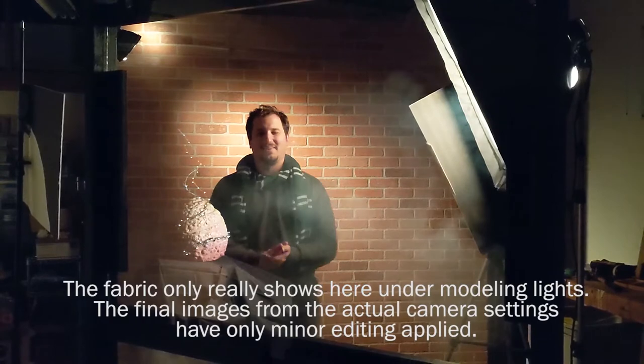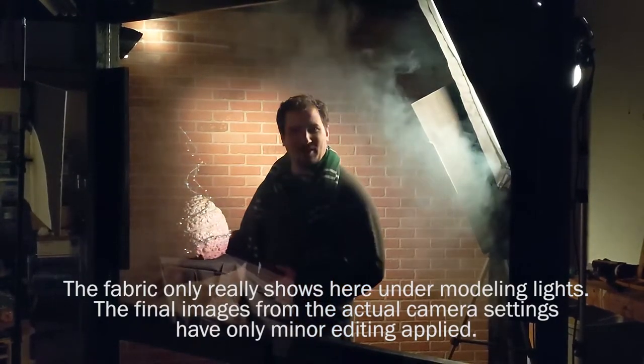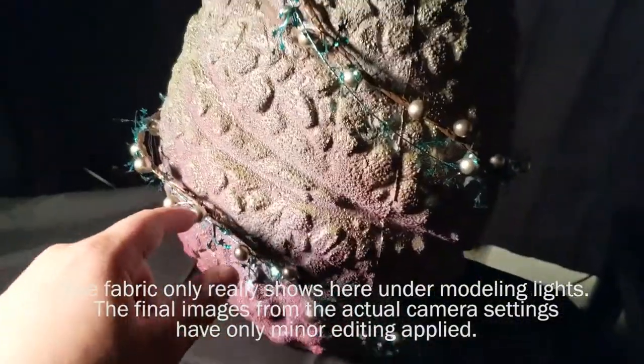This is our Pepper's Ghost effect we just got done shooting, and this is a video about how we created it. This egg right here is not actually right here in front of me. It is an optical illusion, a very old one, called Pepper's Ghost.